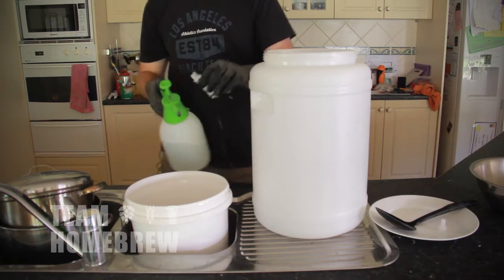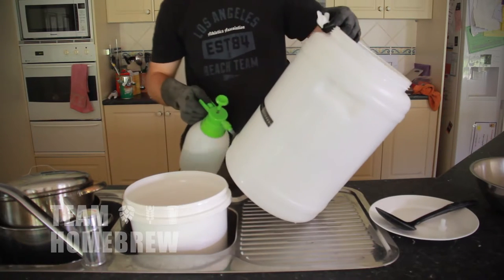Make sure all your gear's clean. You've cleaned it with PPW, you've given it a spray with sanitiser, and your whole brewing area is good.